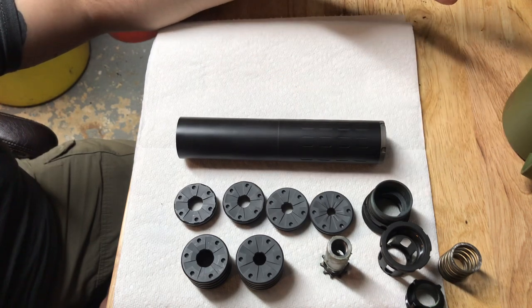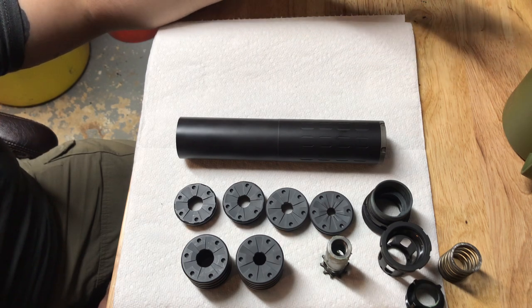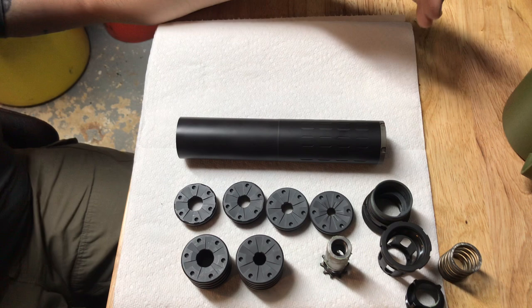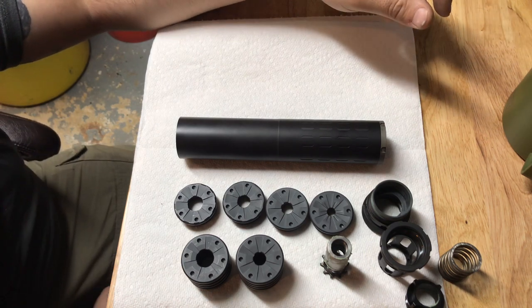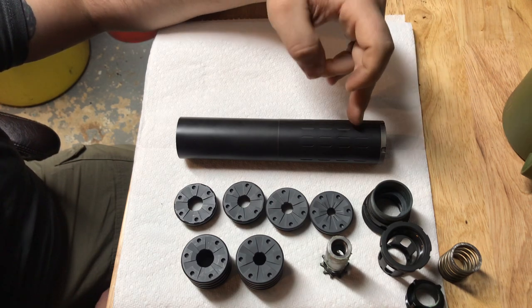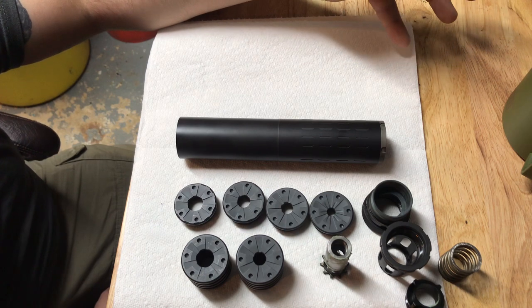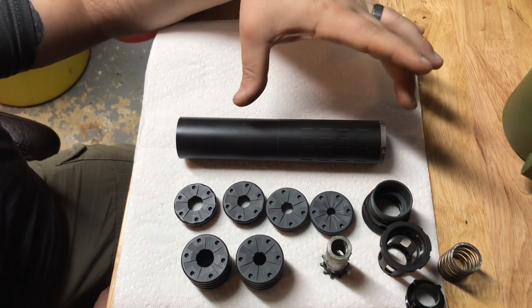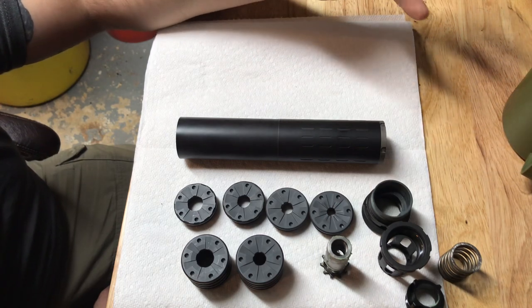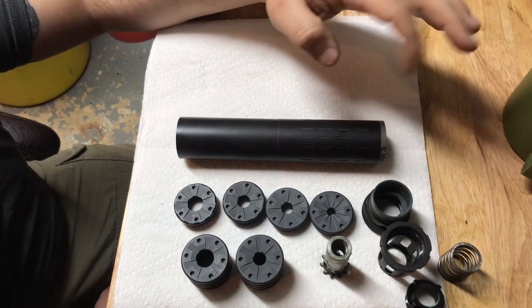Running 223 through this suppressor, you're pretty close to the same decibels as a standard suppressor. What do you lose? Your decibel rating is almost the same - so the main con is it weighs probably four or five ounces more than a standard 223 suppressor. Put it to a 30 cal end cap and run it on a 308, you're in the same ballpark sound-wise as a lot of 30 cal suppressors. The tube itself is right around 15 ounces; with ASR mount and end cap it's about 17.5 to 18 ounces.